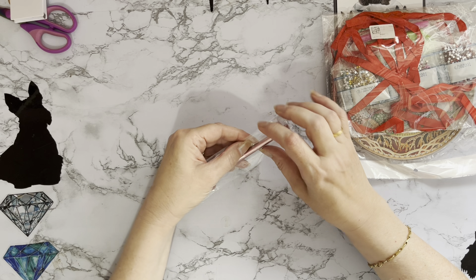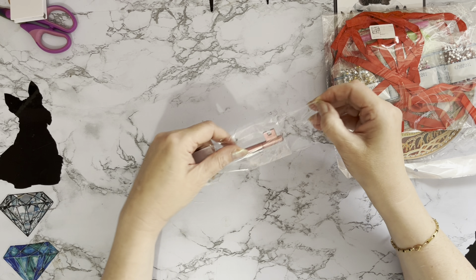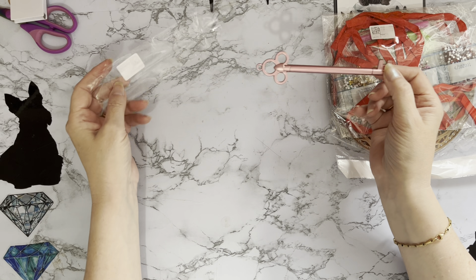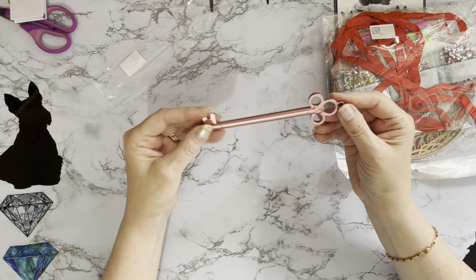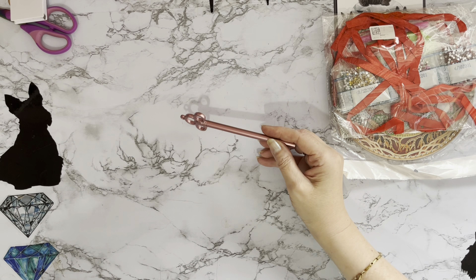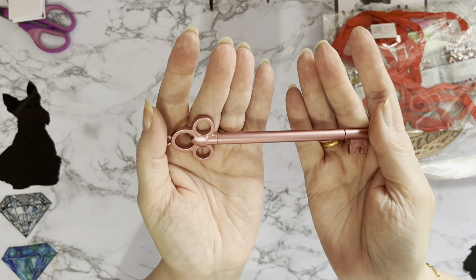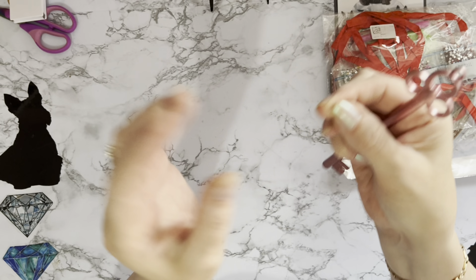If you're watching this at a future date, just double-check whether the offers are still on, because the offers I mention are current when I make my video. So — I do like collecting all the little quirky different diamond painting pens, and this is a lovely rose pink diamond painting pen.